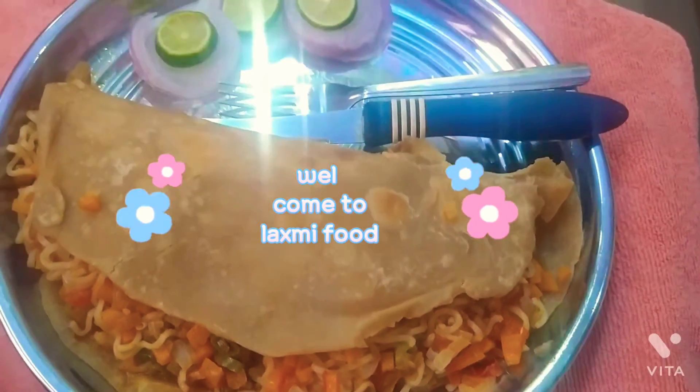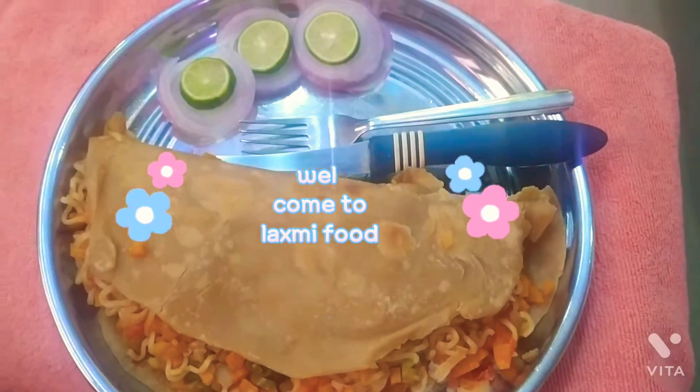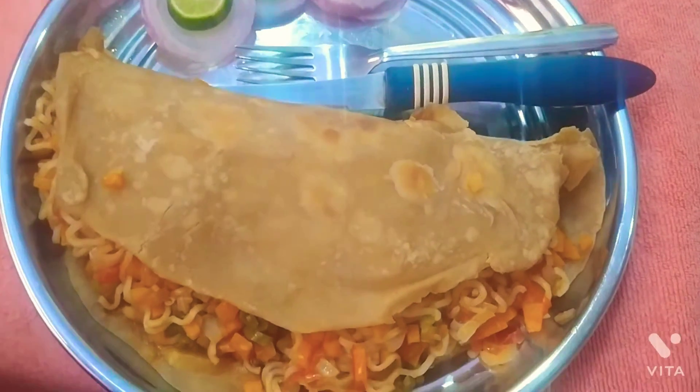Hi friends, welcome to Lakshmi channel, Lakshmi Foods. I am going to eat a snack item.